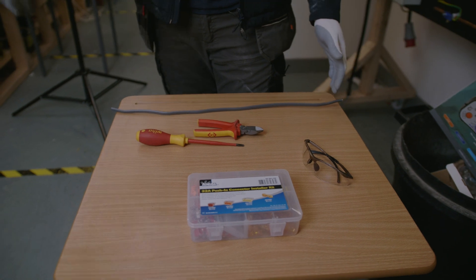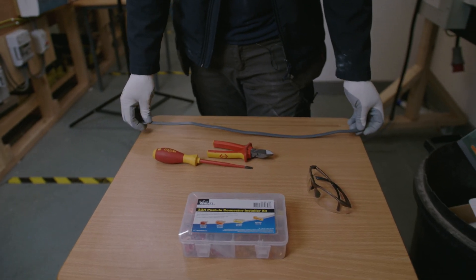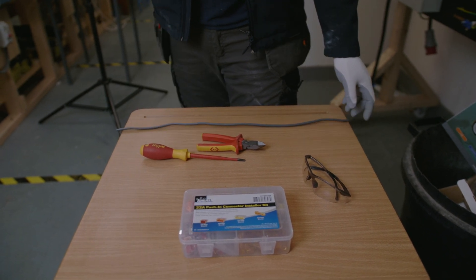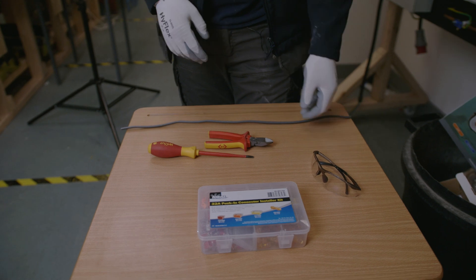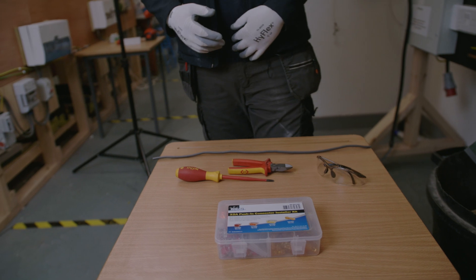It's very important that you put the same size cross-sectional area conductor in with the circuit that you're working on. In this case we're working with 2.5mm, so this is a 2.5mm cable here, which is going to be the same as what's already installed. Obviously because we're cutting, we're going to put some safety glasses on.